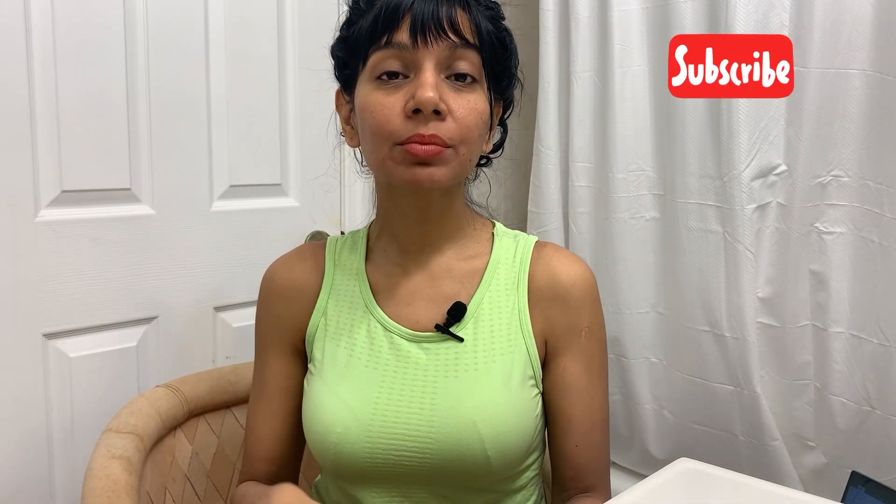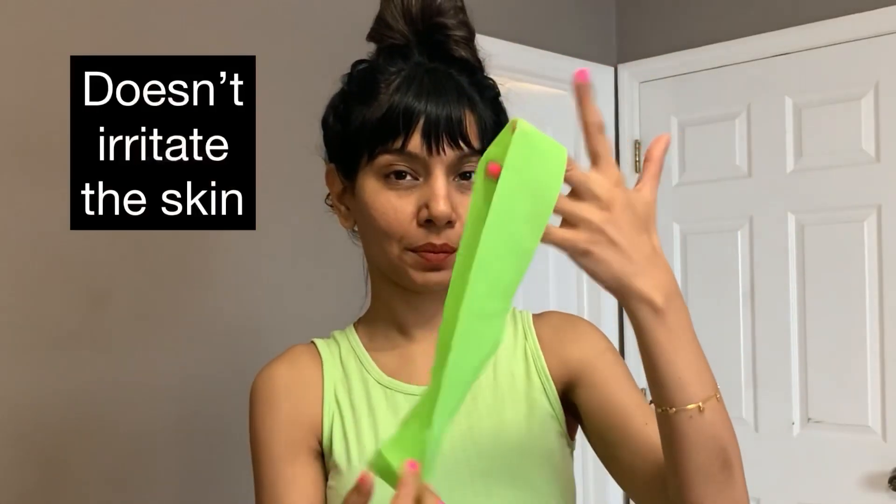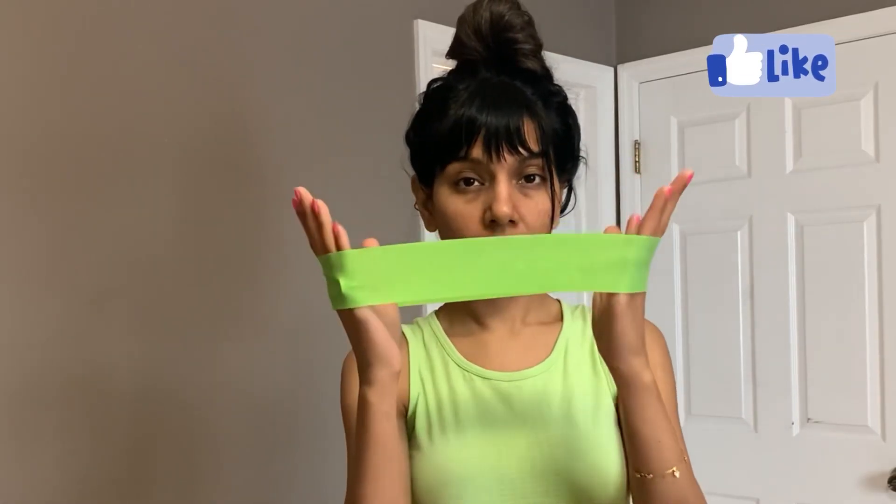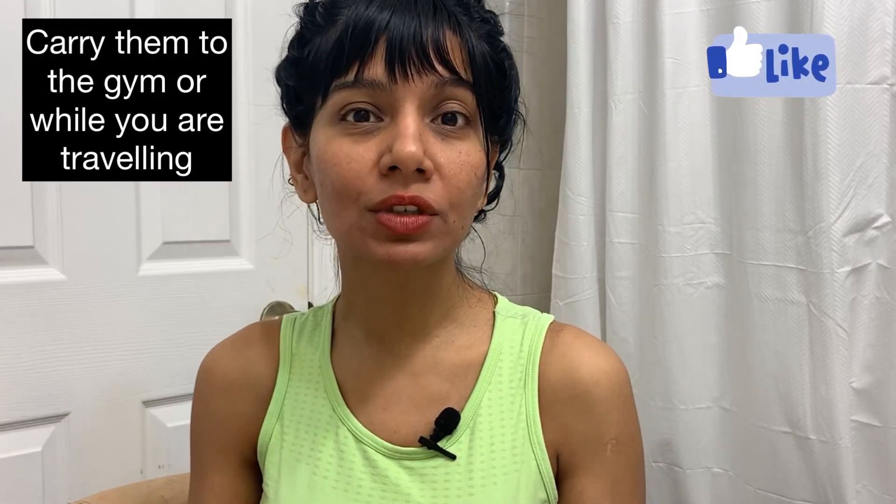I like resistance bands because they are super light. I can carry them while traveling, take them to the gym for a little variation in my routine, and of course use them at home. They're a great choice for people who love fitness and travel a lot — something you can just carry along.